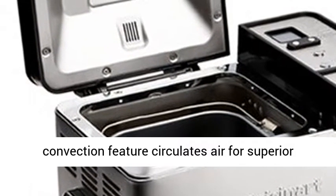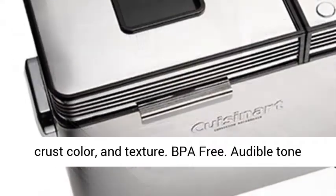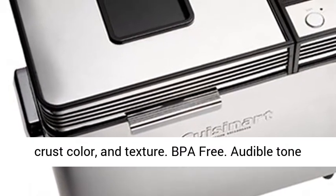Unique convection feature circulates air for superior crust color and texture. BPA-free.